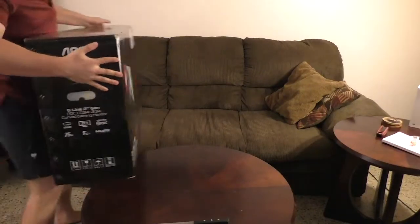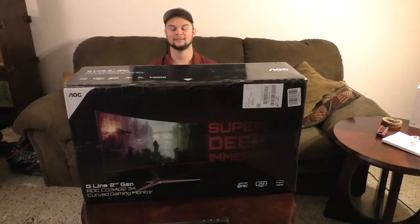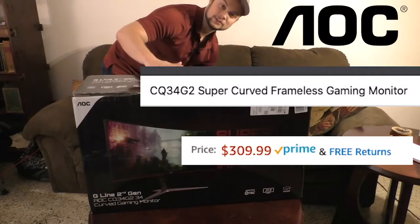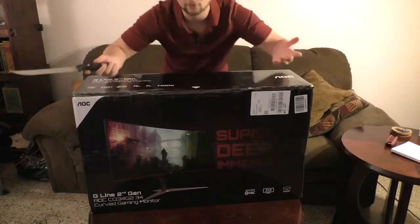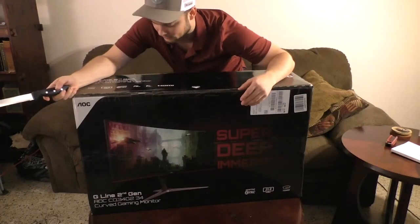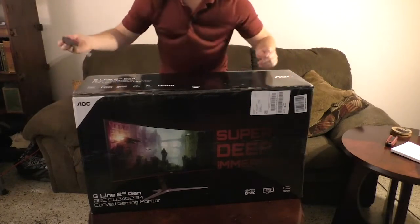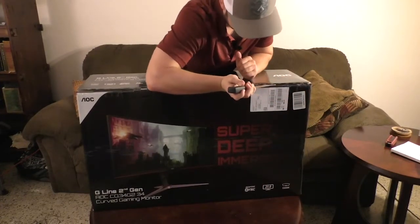Alright, what's up? You're probably wondering what's in this super big box. I'm doing an unboxing of this big boy — this is an AOC CQ34 G2. It's got a 21:9 aspect ratio and a 1500R curve. It's pretty sick, 75 hertz — not top of the line, but it definitely gets the job done. So let's go ahead and open this bad boy up.